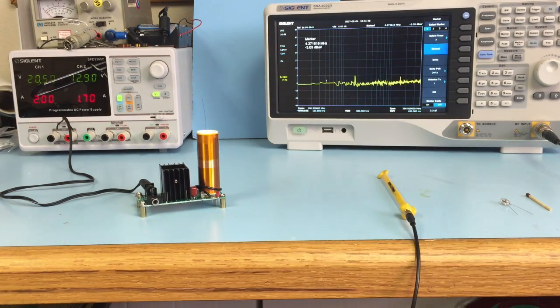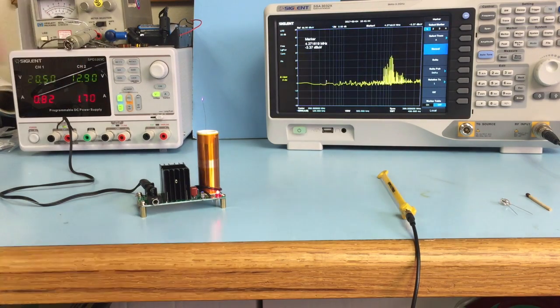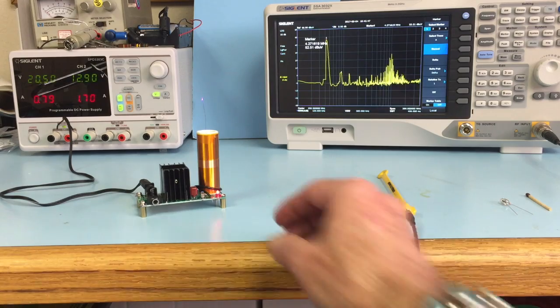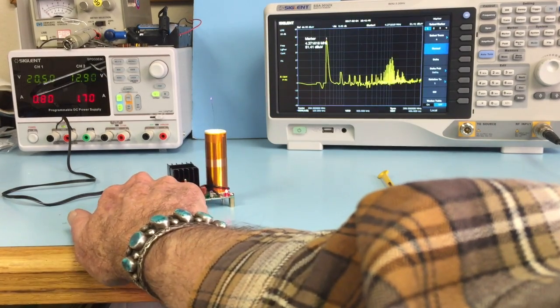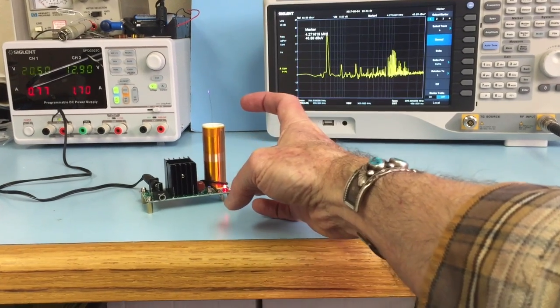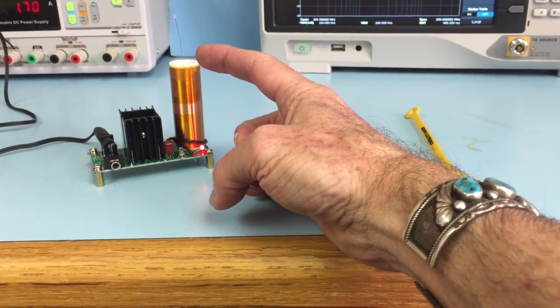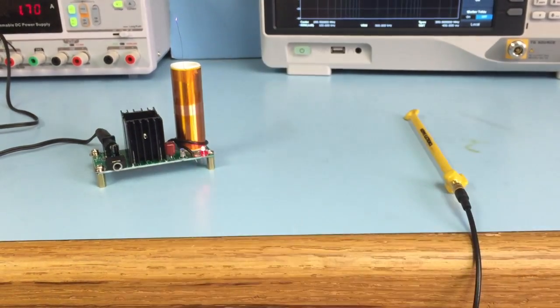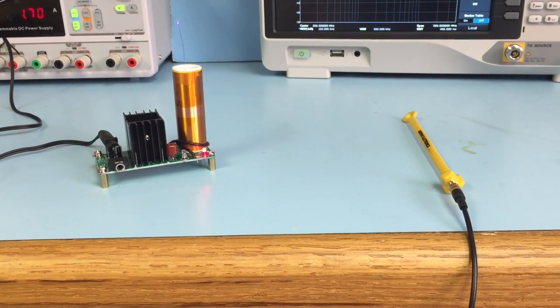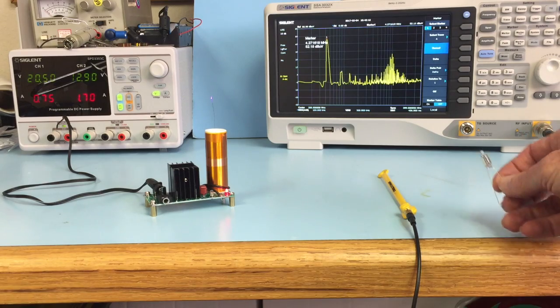Let's go ahead and turn it on and I'll show you how it works. I don't know if you can see very clearly, but there's a small corona discharge at the tip here. Let me just zoom in for you — you should be able to see that purple corona there pretty well. It's probably producing some tens of thousands of volts of energy.